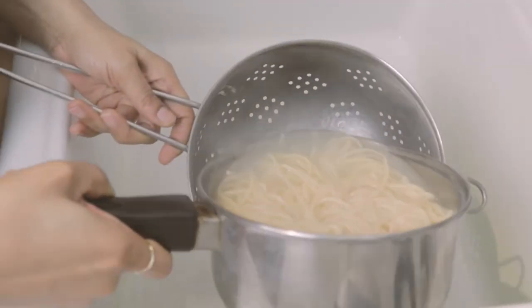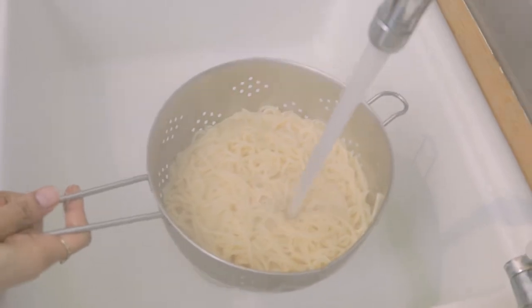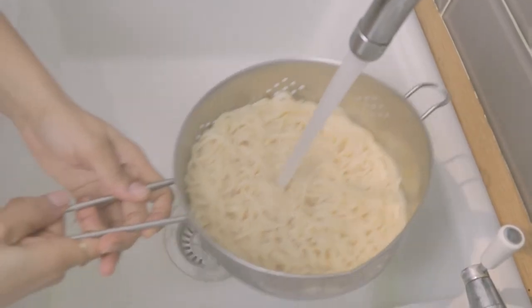I have already boiled some spaghetti and I'm just rinsing this out with some cold water just to get rid of all the starch. I'm going to add this to the rest of the ingredients at the end.